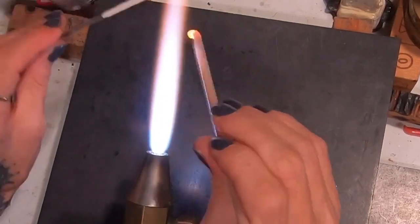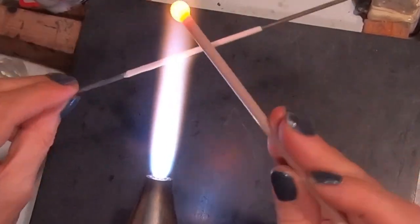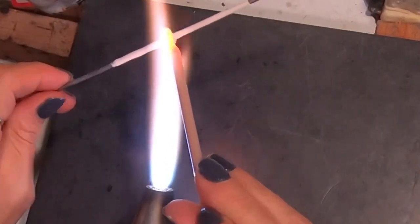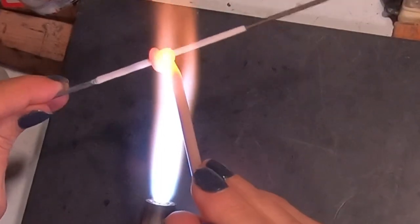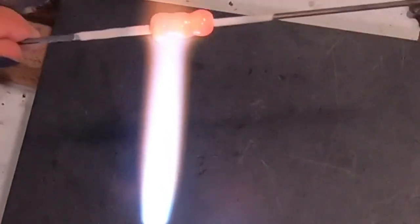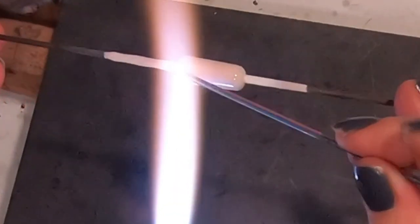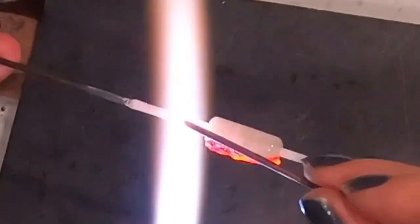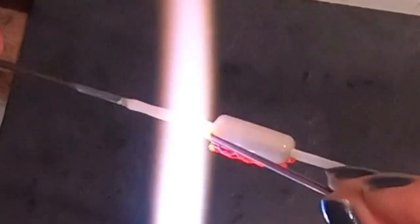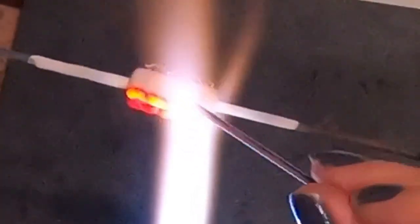We're going to start the bead using a light dusty pink for the center. You won't really see this color if the cane is tightly applied later on, but first we just want to make a simple barrel base bead. I'll roll it out to a nice shape to apply the cane to. As I apply the cane, I'm twisting it back and forth — just wiggling it down as I go. You can see the colors and pattern also twist, which gives you a really unique pattern on your bead.